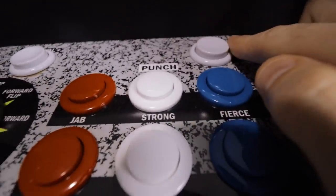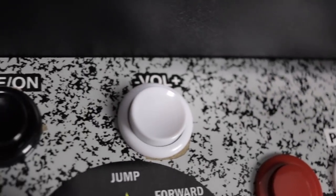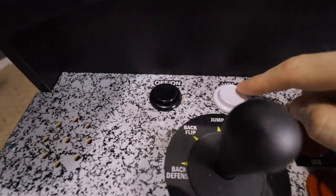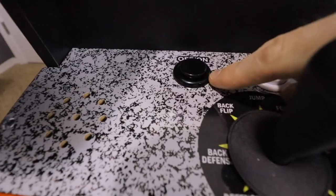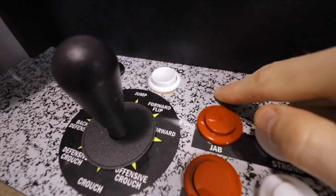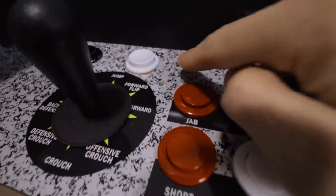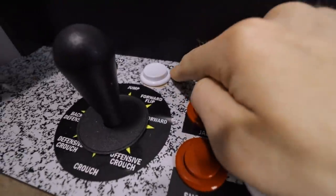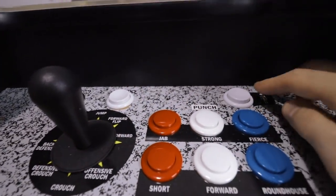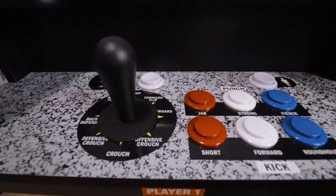Up here I'm reusing the stock button for player one as well as a select button. Up top, I added two buttons where the on/off switch and volume rocker used to be — I removed those. One is a leftover Hap button from a different project, and the other is a reused Arcade 1UP button. These two will be my start and coin buttons, so I didn't really care about the switches. They still have the same two-pin plug-in, so it's very easy to connect them.